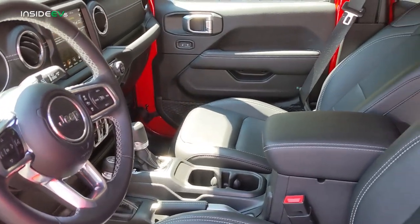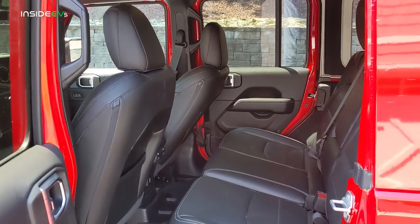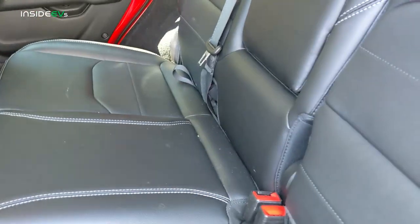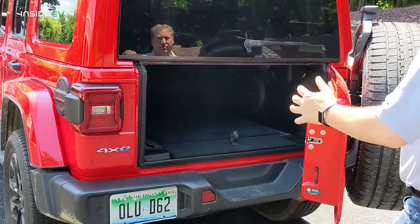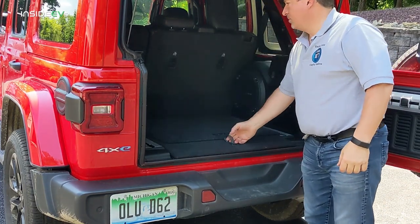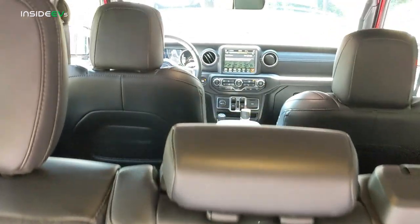The front seating area of the Jeep Wrangler 4xe is basically the same as any Wrangler — you really can't tell this is a plug-in hybrid. It's a little different in the back because the rear seating area is compromised a bit by the batteries located under the rear seats. You lose about an inch of headroom, while legroom is virtually unchanged — about one-tenth of an inch less. The rear cargo area has a false floor with a lower storage compartment for the portable Level 1 charging equipment. Because of the battery, the rear seats do not fold flat as they do in the non-electric Wrangler, meaning less cargo space.